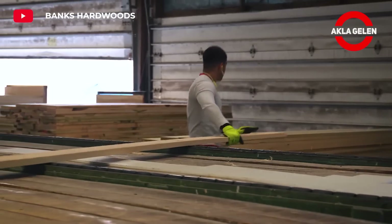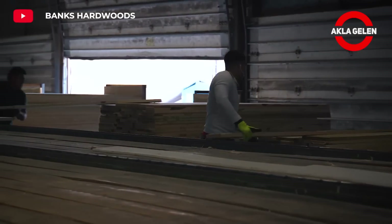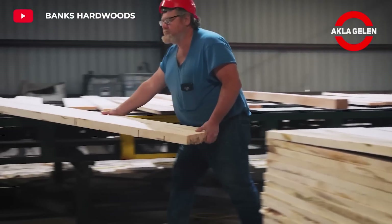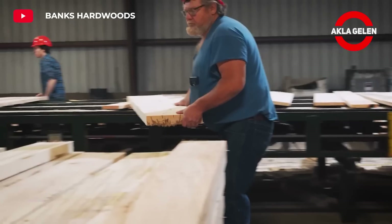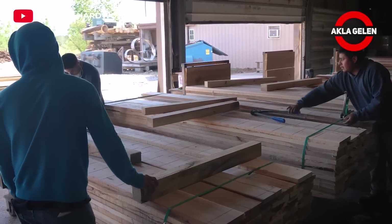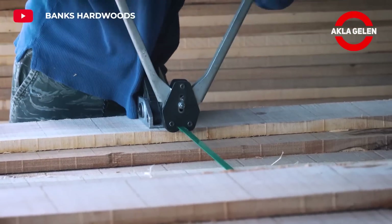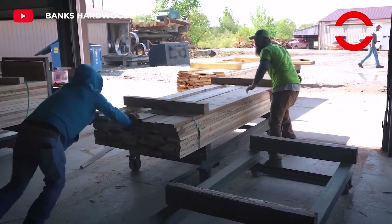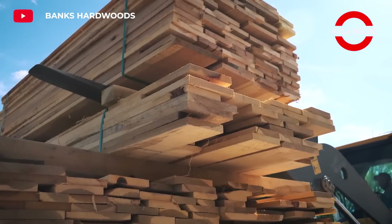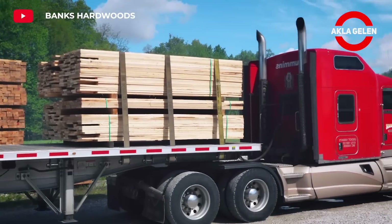Both balsa and Kiri trees grow much faster than other types of trees. This feature allows for the rapid production of raw materials and supports sustainability. Both types of trees are very light, making them particularly easy to transport and process, and preferred in many sectors. When grown and processed in the right conditions, balsa and Kiri trees are quite durable.